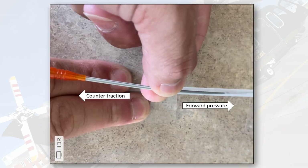One thing I want to mention is forward pressure and counter pressure. If you've ever placed a central line, sometimes as you advance your dilator the skin or tissue crumples as you push forward. To combat that, you apply counter traction. Once I'm ready to advance my dilator and angiocatheter, I'll pull counter traction as I apply forward pressure. This tightens up the skin and tissues so they don't get dragged in or kinked as you enter the vessel.